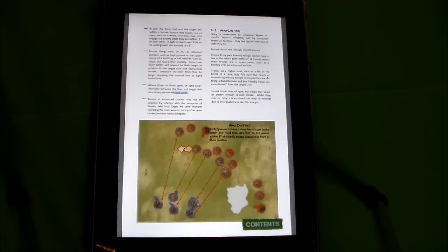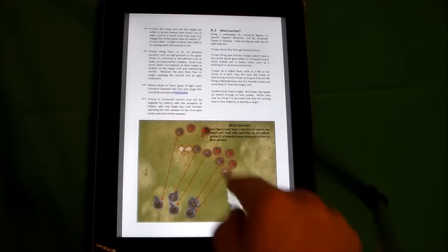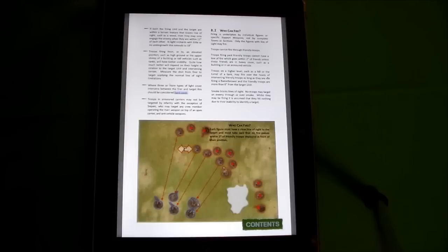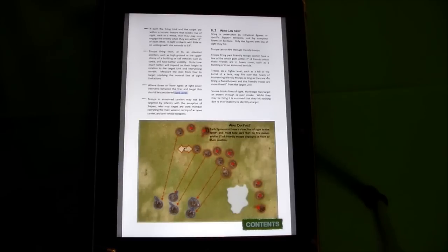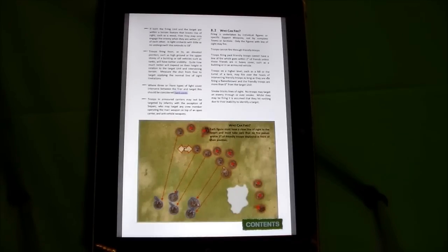Since hits get assigned to exposed members of a team, think about how you want to spread your folks out — both for taking casualties and for bringing maximum firepower to bear. There are also rules for shooting over people's heads, like if you're on tanks, in buildings, or on hills. You can shoot over people; you just can't shoot through them.